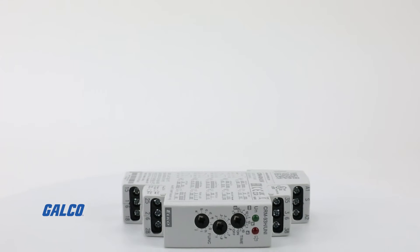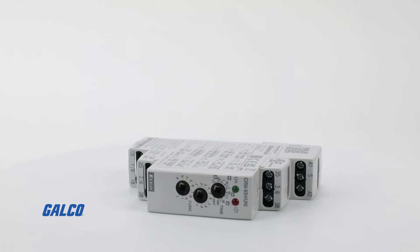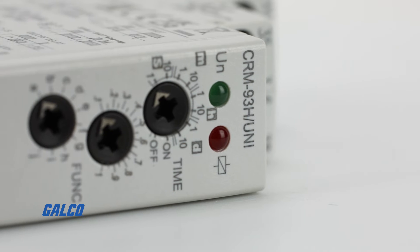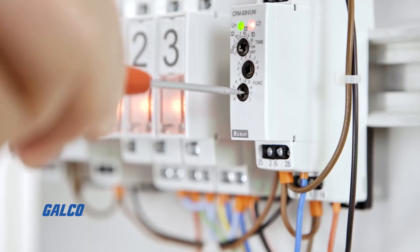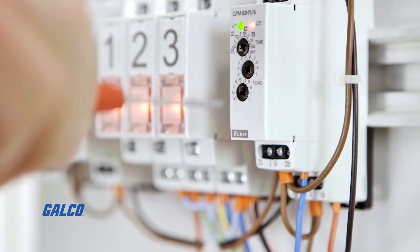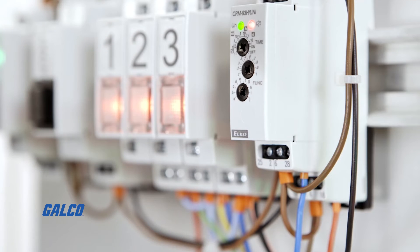With three output contacts, this time relay has a rotary switch, adjustable 0.1 seconds to 10 day time range, and has a multifunctional red LED light that flashes or shines based on operating status, and a green LED light that indicates supply.